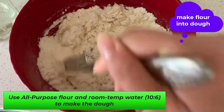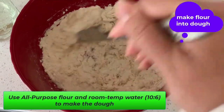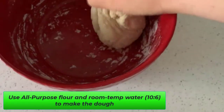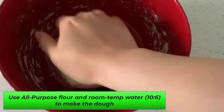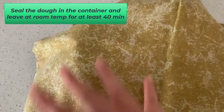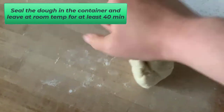Now let's make the flour into dough. I use all-purpose flour with room temperature water. Keep kneading the dough for 5 minutes, then seal it in a container and leave at room temperature for at least 40 minutes.